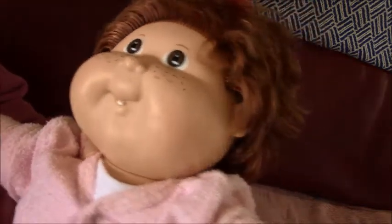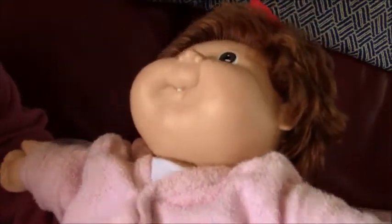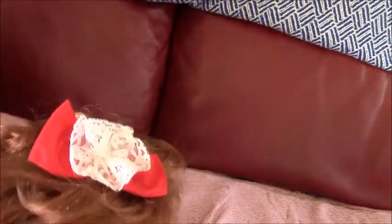This is another one I have. She's been washed as well. This one has a different head mould — it's got a freckle and a bottom tooth. It has brown eyes and probably reddish brown hair.